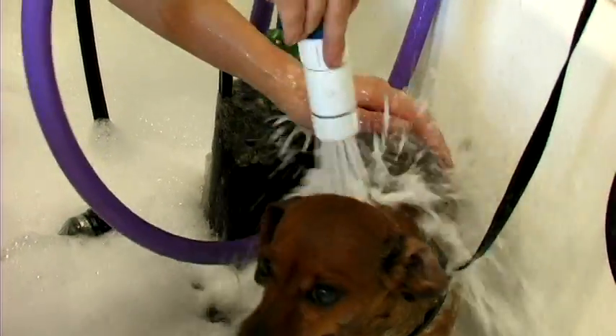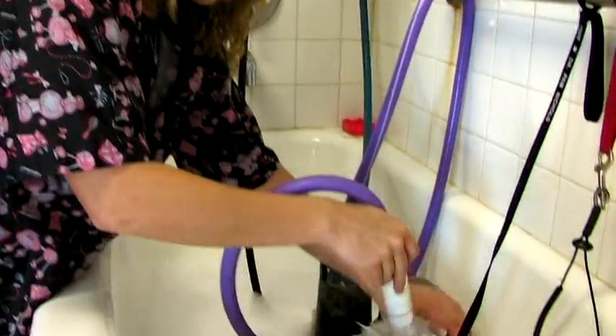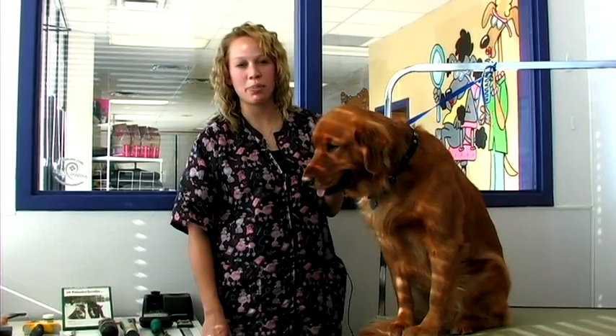Hi, this is Sammy at Animal Care Center in West Bountiful, Utah. We're here today to talk about how to groom your Golden Retrievers. We've got our Golden Retriever Ruby here to help us demonstrate.